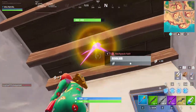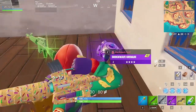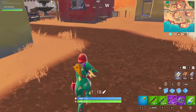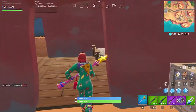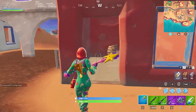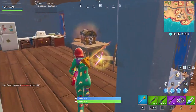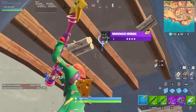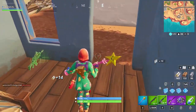We got a good zone too, let's go! Got luck on our side this game. As much as I love batarangs, shockwaves are the meta — you gotta hold these if you can, that movement is everything. Oh, speaking of shockwaves — there's some more.